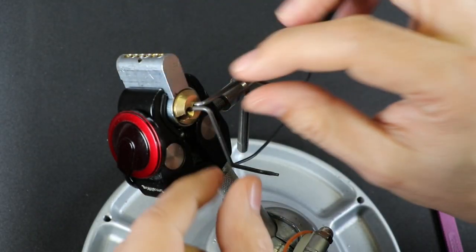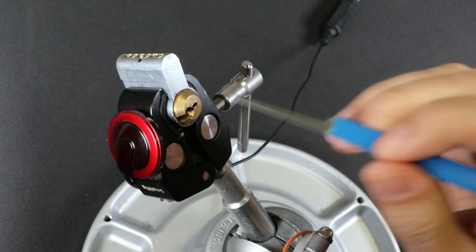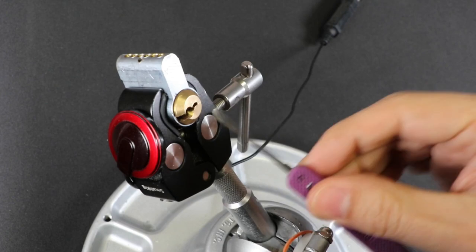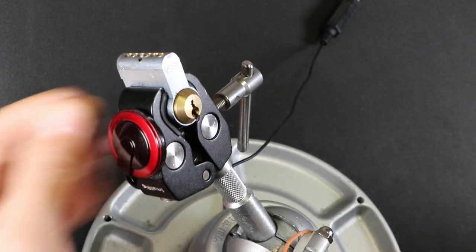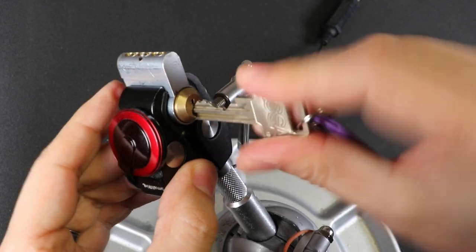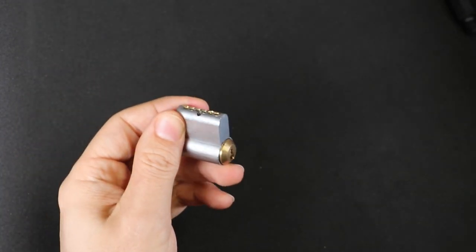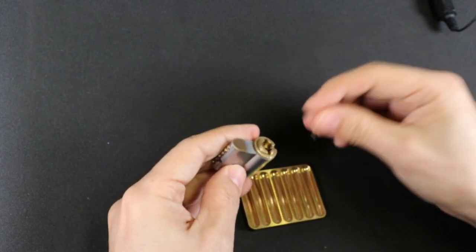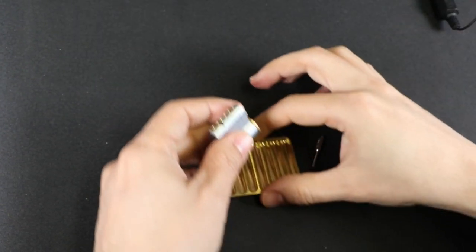We'll go ahead and gut this real quick. I did bring this SSDev — it can help with jiggle testing sometimes if I have a hard time finding the pins. I never used the key, did I? There's the key. We'll go ahead and take a gut — it has grub screws, so it's nice and easy to gut. I didn't even bring down a follower, but you could definitely do it with a follower.